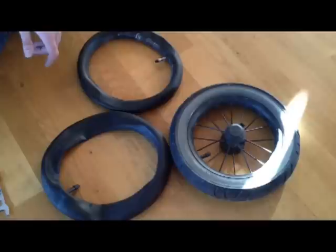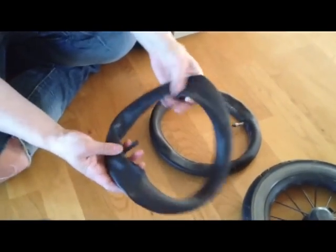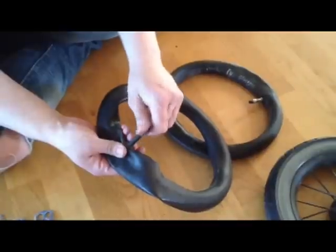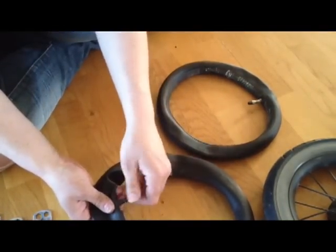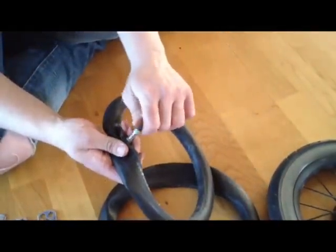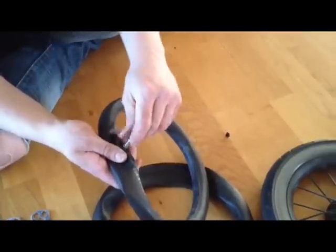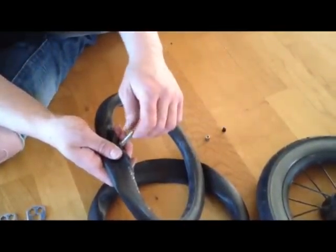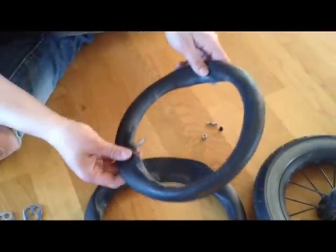As far as inner tubes go, there are two common types in relation to the valve. The most common is the kind also found on cars — it is the Schrader valve. You can remove the cap by unscrewing it. Another relatively common type is the Woods or Dunlop valve, which has more components. There is a third kind called the Presta valve, also used on bicycles, but I have yet to see this on inner tubes for strollers.